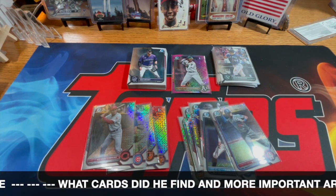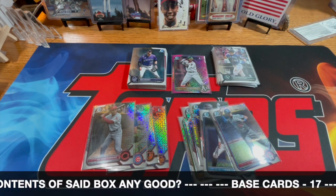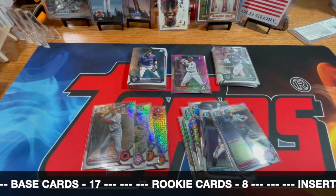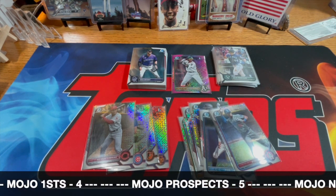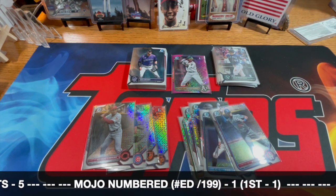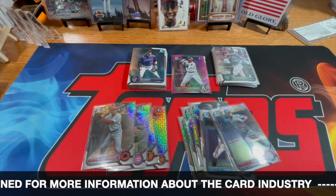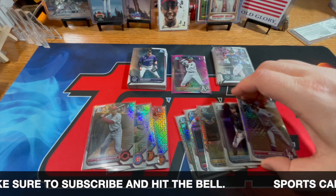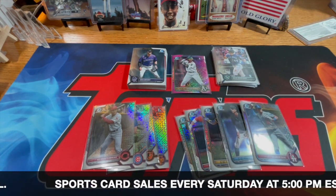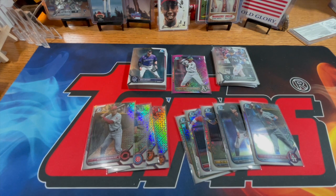For the Mojo cards, there were four Firsts and five prospects. If you're not familiar with the whole Bowman Chrome thing — the way they set it up is the First is obviously their first time in a chrome card, aside from being in the regular Bowman base set where they may or may not have a card. These prospects probably have a couple of different Firsts across different sets from the previous year or even before that. Sometimes prospects are put in there for three to four years depending on how long it takes for them to get called up. There was also one numbered card, which was the pink — or purple — out of 199.